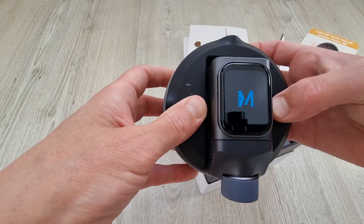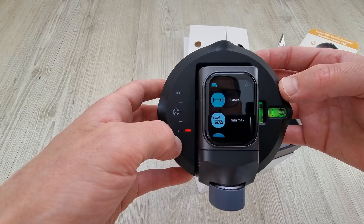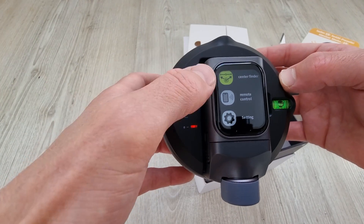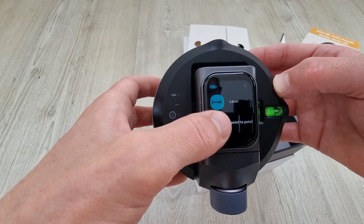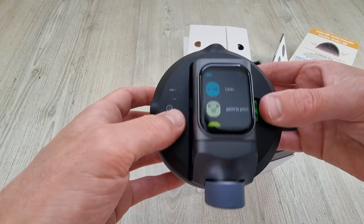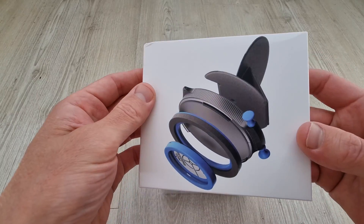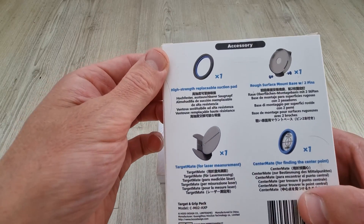Turning it on with a short press on the side, we're greeted by some mounting prompts. A swipe up on the touchscreen takes you to the main menu, where we have quite a few options and settings. As with most modern tech, this can all be controlled via the app software, which also doubles up as live storage for measurements and project planning. It's way more than just a laser level, and you can get different modules and accessories to add if needed. This is another attachment for finding centre points and more suction options if required.